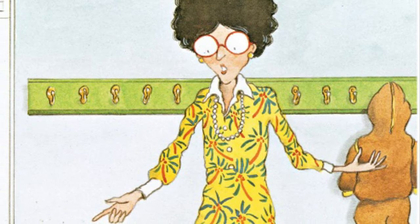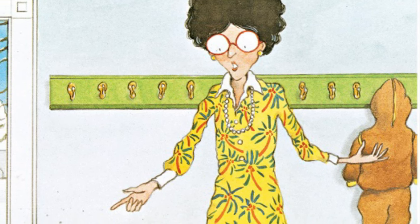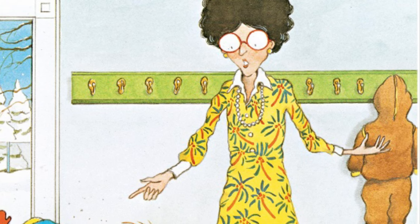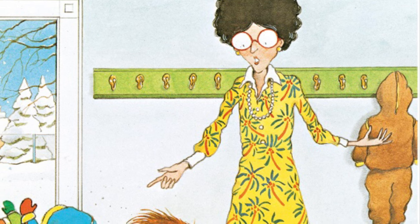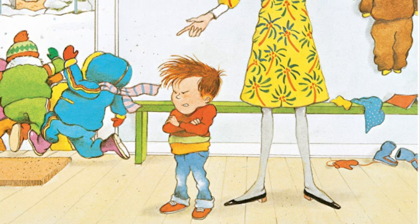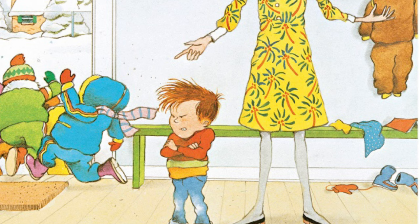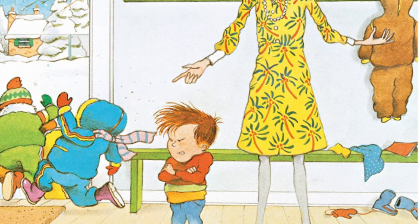Thomas went up to school and hung off his snowsuit. When it was time to go outside, all the other kids jumped into their snowsuits and ran out the door, but not Thomas. The teacher looked at Thomas and said, Thomas, please put on your snowsuit. Thomas said, no. The teacher jumped up and down and said, Thomas, put on that snowsuit. And Thomas said, no.